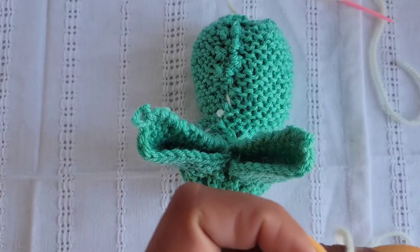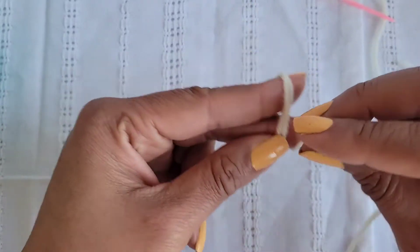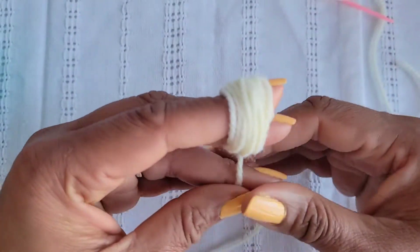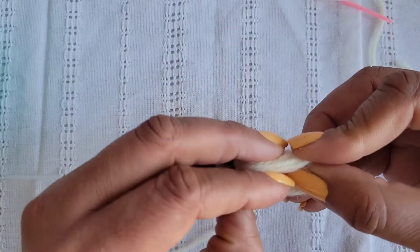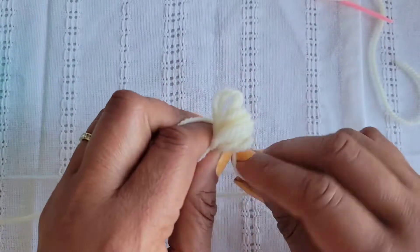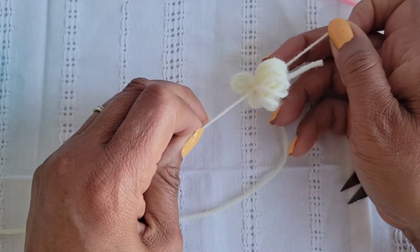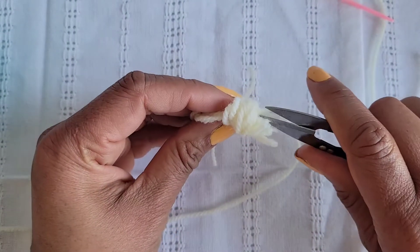Attach a pom-pom. To make the pom-pom, use your index finger and your middle finger as your base form and wrap the yarn around your fingers a few times. Get the yarn off your fingers, twist it just a little bit, tie it, tie the ends, and then cut through the loops to open up the pom-pom.